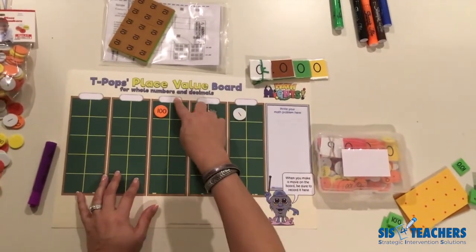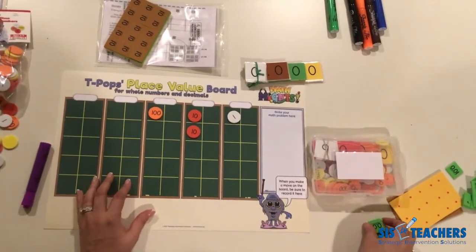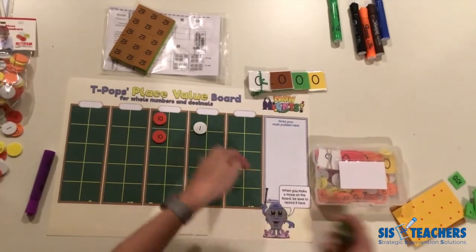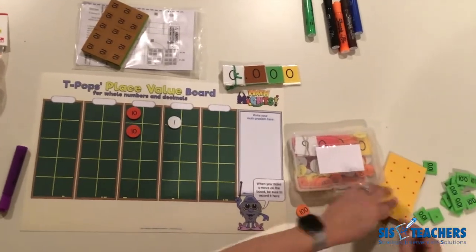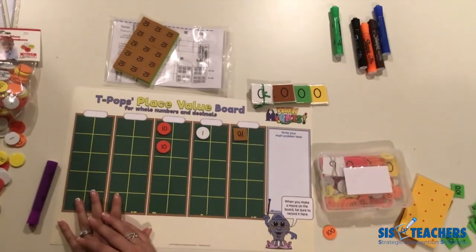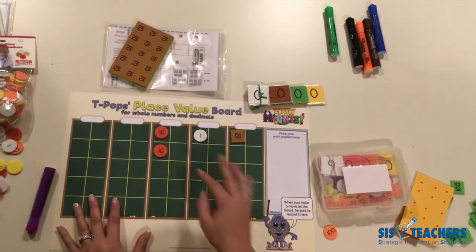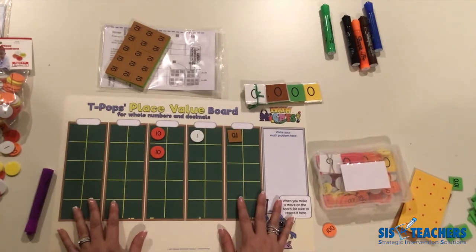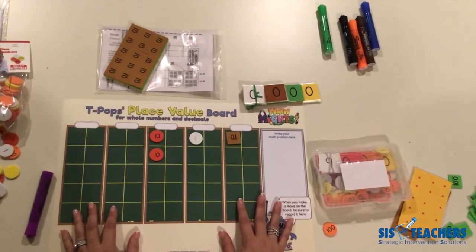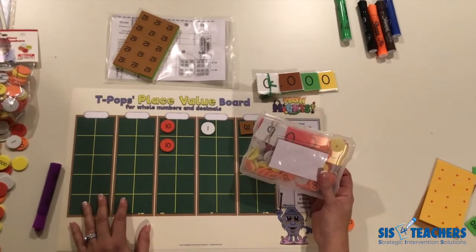T-Pops knows that kids sometimes need labels on top of the place value boards until they get used to using the discs. There is a dry erase area at the top of the board to temporarily label the place values, but we don't want kids to get confused into thinking, for example, that two discs means 20 tens. There are lots of great activities using place value discs in the Why Before How book featured on our website at SIS4teachers.org. We hope you found this video tutorial helpful for getting your tools organized for student use.